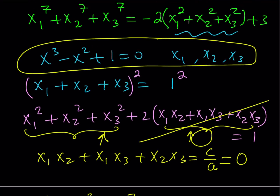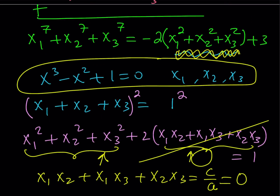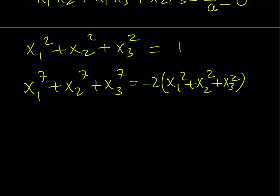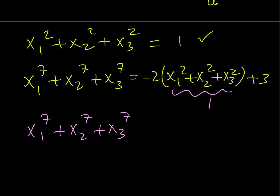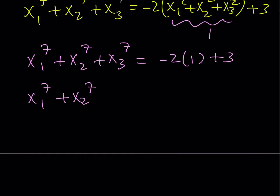I need to substitute the sum of squares back into the expression for the sum of 7th powers. x1 to the 7th plus x2 to the 7th plus x3 to the 7th equals negative 2 times (x1 squared plus x2 squared plus x3 squared) plus 3. Since the sum of squares equals 1, I replace it with 1: negative 2 times 1 plus 3. Therefore x1 to the 7th plus x2 to the 7th plus x3 to the 7th equals 1.